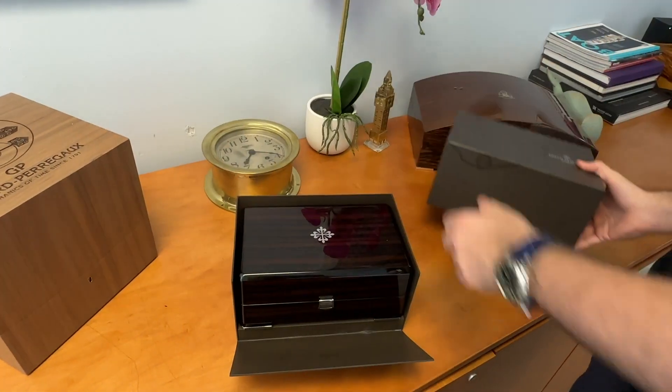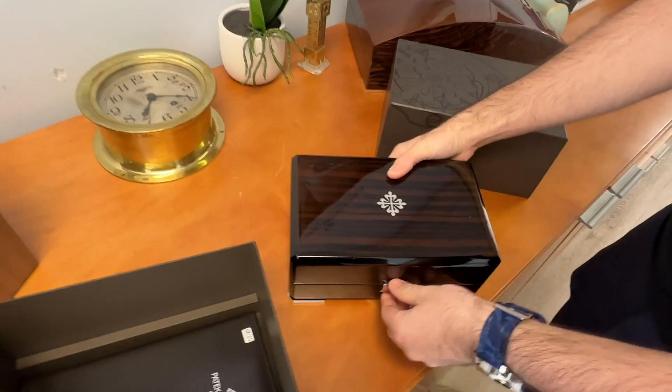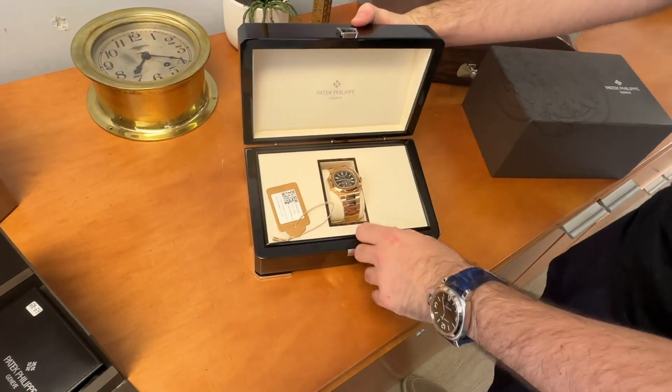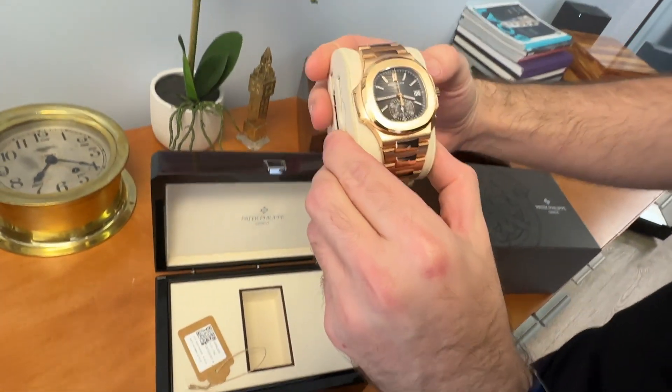Alright, so let's take a look at this very special Patek Philippe today. Patek Philippe makes some of the most sought after and most exclusive watches in the world — things like the Nautilus, the Aquanaut, and of course the annual calendar in Platinum. Today we're going to be taking a look at the Patek Philippe Nautilus Reference 5980R. The Nautilus has become the staple in the steel sports watch market.